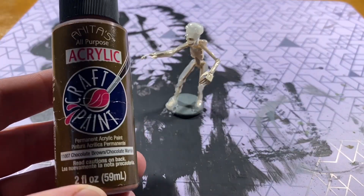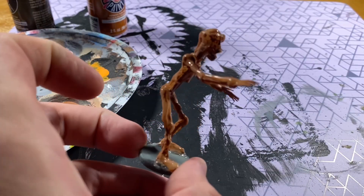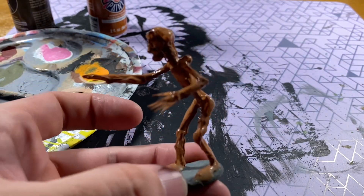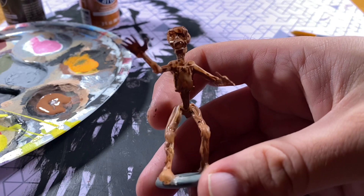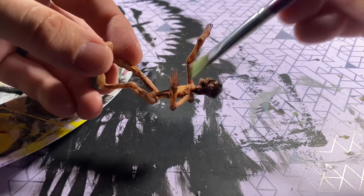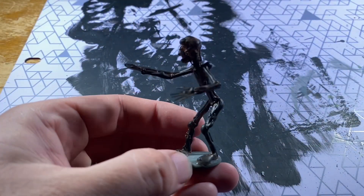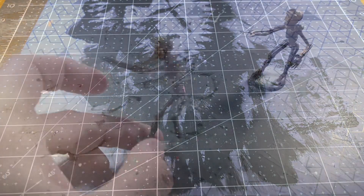Here we're getting some various shades of brown and terracotta, and we're going to apply a heavy coat of this all throughout the minifigure. Once it dries, we're going to dry brush over it with some black paint to give it that old mummified crusty look. As gross as that sounds, it does have an amazing impact on the overall look of this thing.